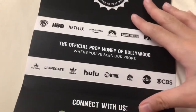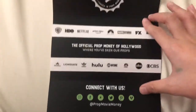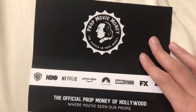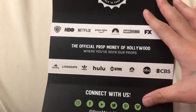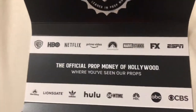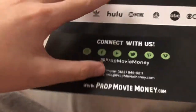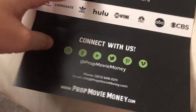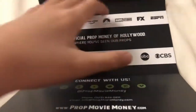Okay, so this is the prop movie money — 'the official prop money of Hollywood.' This insert shows examples of places that prop movie money has been featured, along with social media links and stuff.